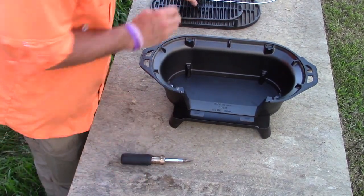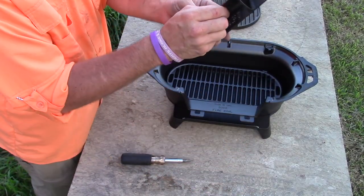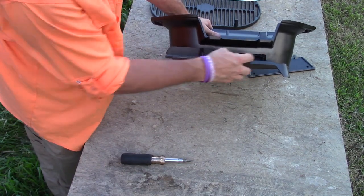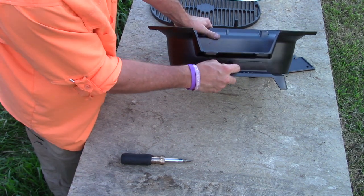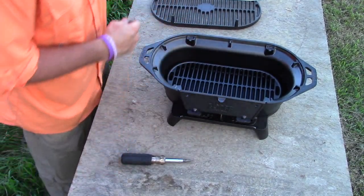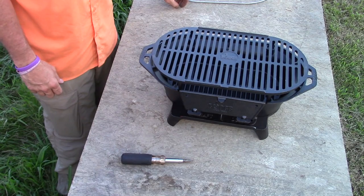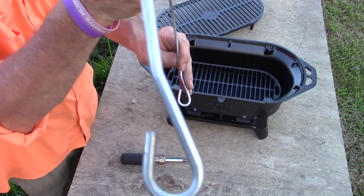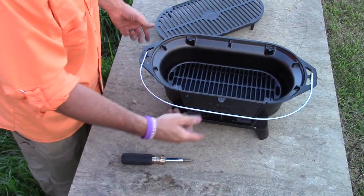You have your grill here — this little grate goes right here and this is what your charcoal will sit on. This draft door goes right in here. What that draft door does is close up this hole, so if you want less fire or heat you close the door, if you want more you open it up. Then you have this little door, and what that door is there for is so you can add more charcoal if you need to. Then that goes on top, and as far as your handle goes there's nothing to putting it on — it's got an open slot and it goes right on like that.